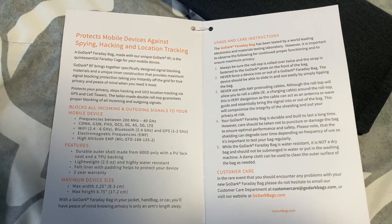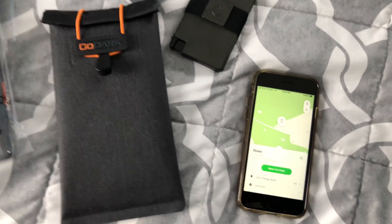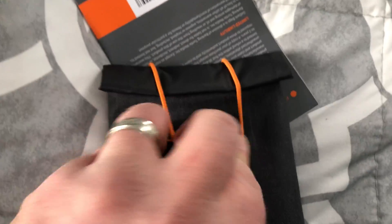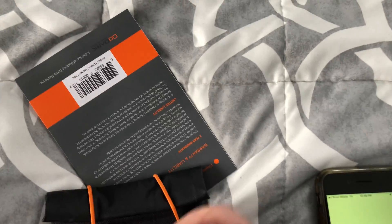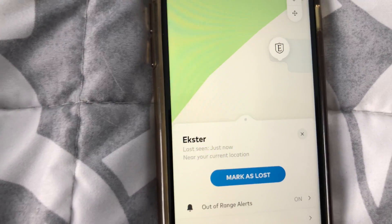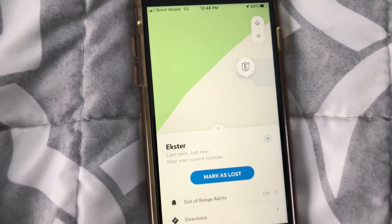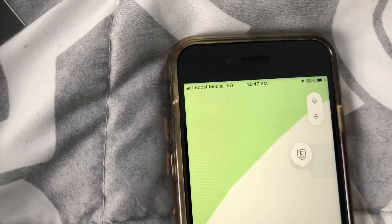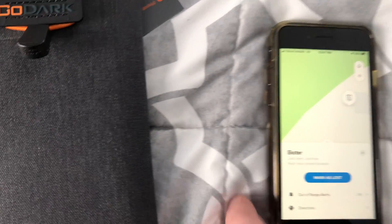Alright, here's the inside — if you want to go ahead and pause this and read at your convenience. We're gonna be conducting a test here of the GoDark phone Faraday bag. Look at this — last seen just now near your current location. Mark is lost. You can see we have signal, we have power, and it's right next to it, and I can't find it.